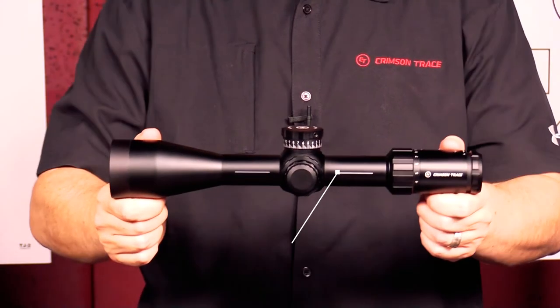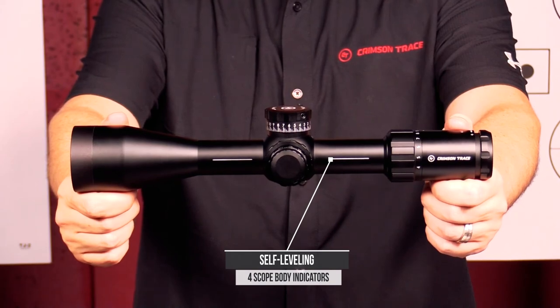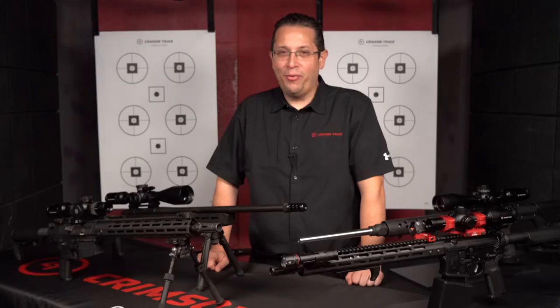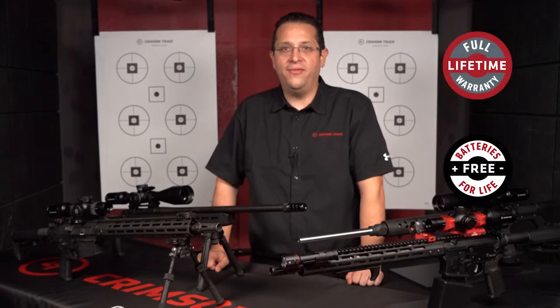The entire Crimson Trace scope line offers self-leveling indicators for quick and precise mounting. The 3 Series Rifle Scopes are all covered under a no questions asked unconditional lifetime warranty and all include batteries for life.